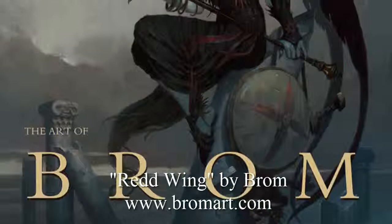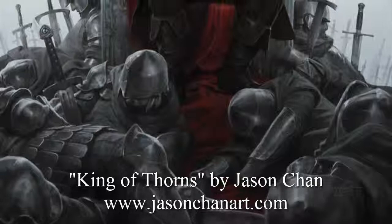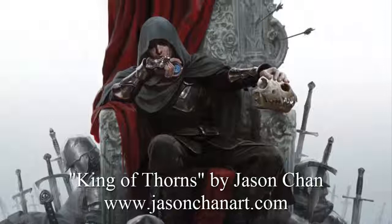Jason Chan especially did these amazing covers for the Broken Empire series by Mark Lawrence. When you look at these covers, they're very minimalist. They have a minimalist background that focuses on a very intense central character, and the composition immediately sucks you in and makes you want to know more about the mysterious, powerful character. I wanted to channel that same kind of atmosphere and mood for my piece.